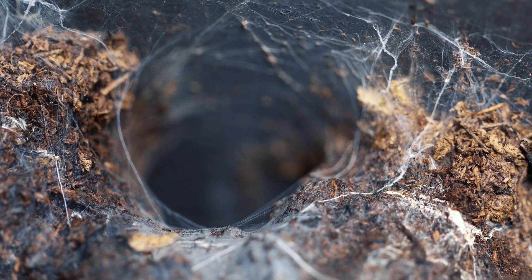Look how sick that webbing is — legit one of the best Aussie tarantulas for this. I'm going to take her out of her enclosure, and we're going to set her down here so we can get some sick 4K shots.